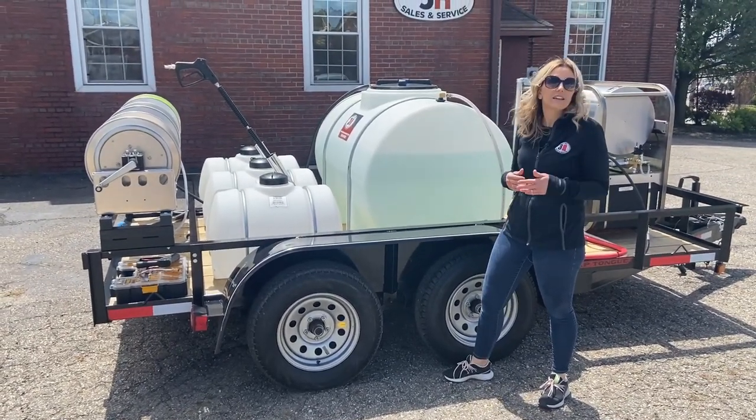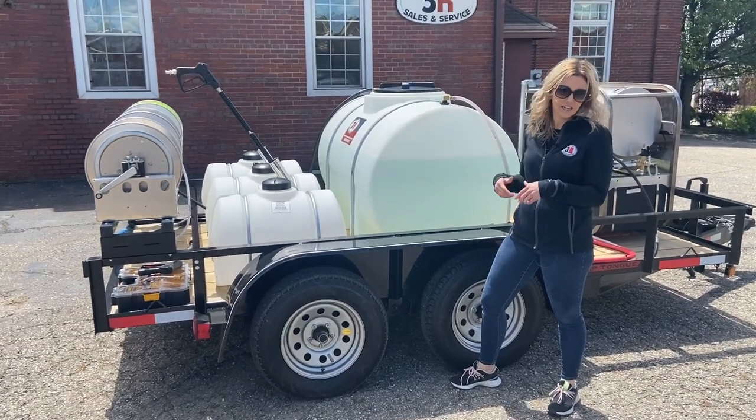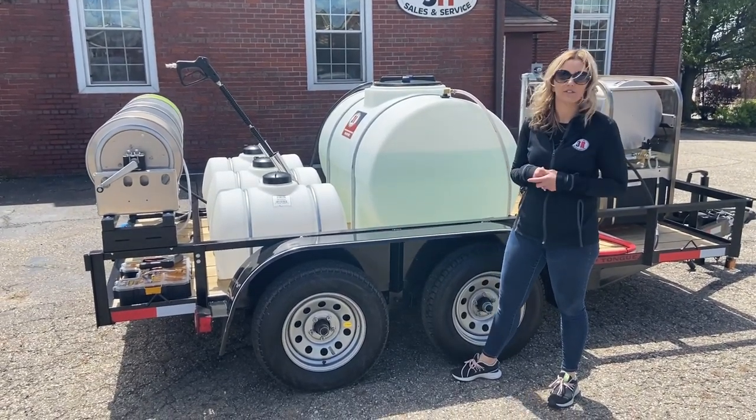Whenever it's warm enough outside and you don't need an antifreeze system, you can use this extra tank as a soap tank and draw from three different detergents.